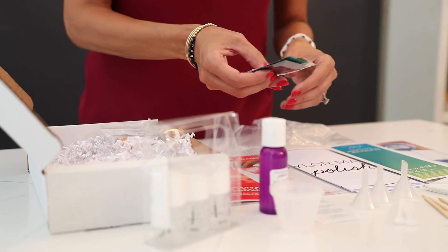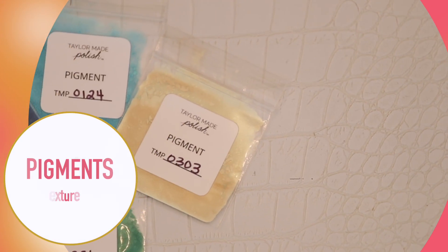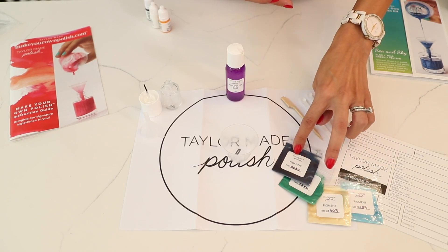These are your pigments. They will provide color, texture, and finish to your polish. Depending on the kit you have, the types of pigments will vary based on color, but this is what makes it fun.